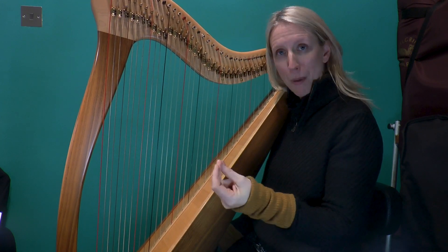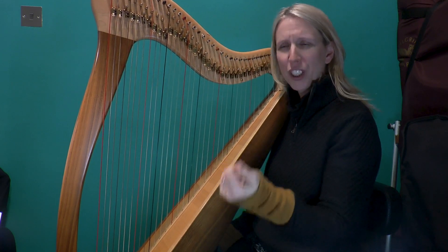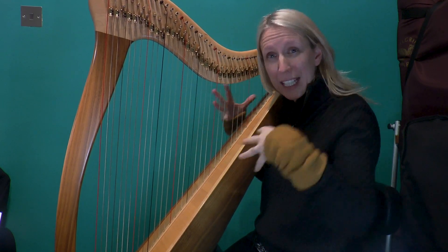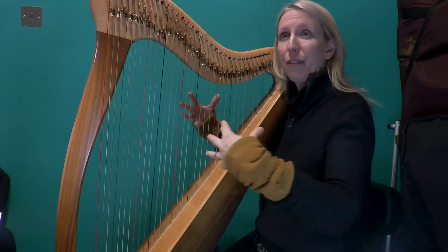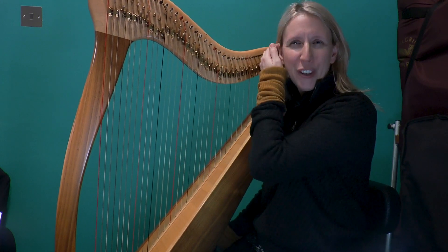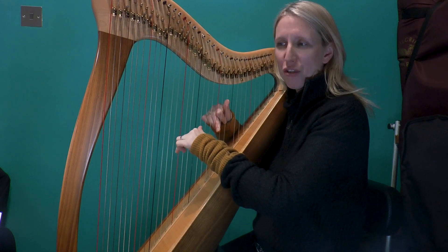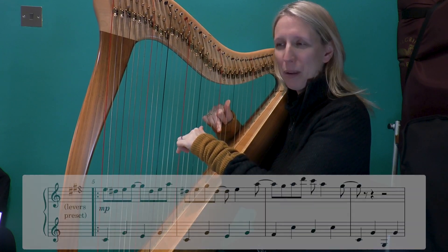By now, I'm hoping that you're starting to internalize the feel for it. I don't want to go too slow and ploddy with it because it needs to start having that feeling of having a beat and therefore having that offbeat. Trust it and just go in with it, and just try and keep going no matter what. Here we go.